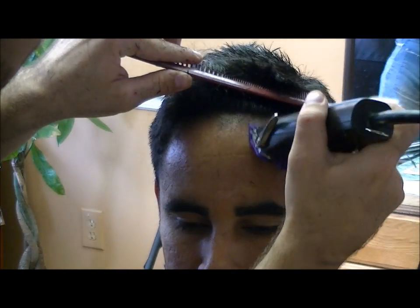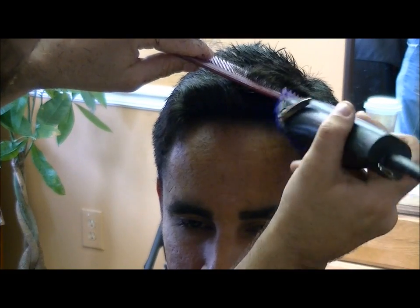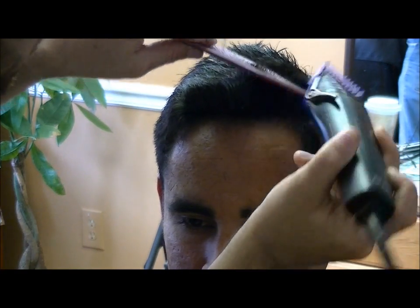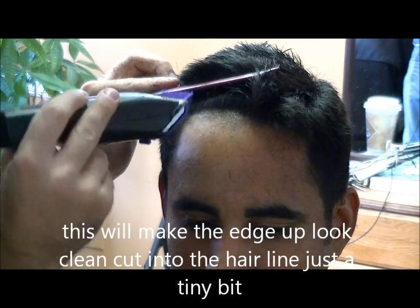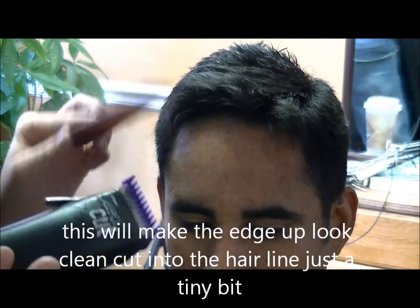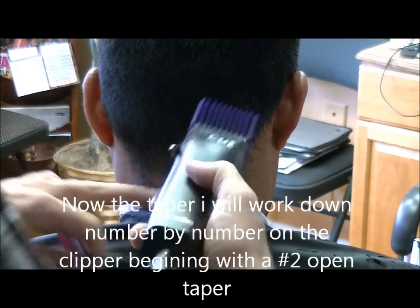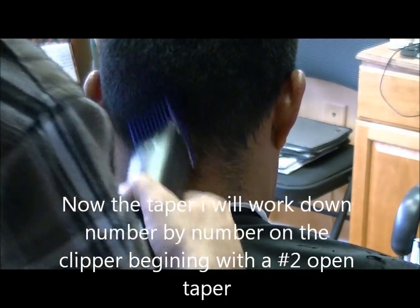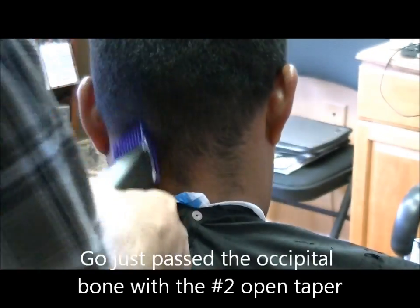I'm just going to take a little bit of his hairline out. I have a 1/16th, or a zero, or what some people call a half guard. I'm just taking a little bit out so that when I go back through I can make his edge really clean. I've got a number two and I've got the taper open — open is going to leave the hair longer, close is going to leave it shorter.